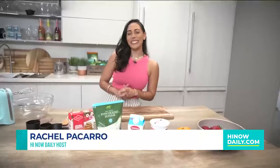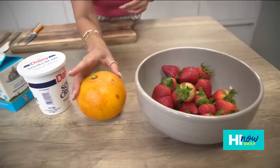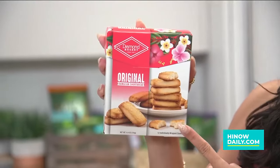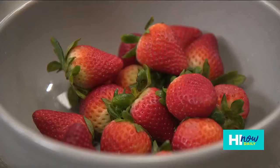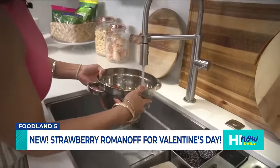Aloha and welcome to the High Now Kitchen! Today we are making Strawberry Romanoff courtesy of Foodland Five, so that means we've got five ingredients: strawberries, a local orange, some sour cream, heavy whipping cream, and powdered sugar. Additionally we've got some shortbread cookies. Now let's get started on our Strawberry Romanoff.